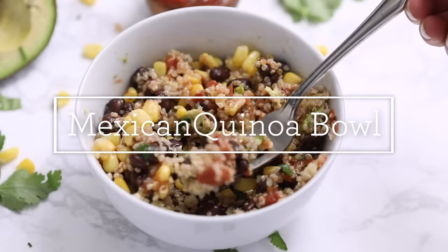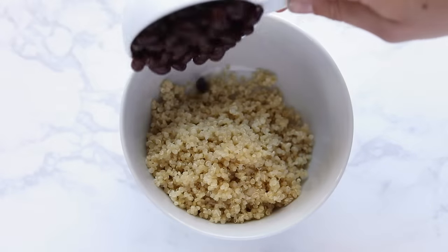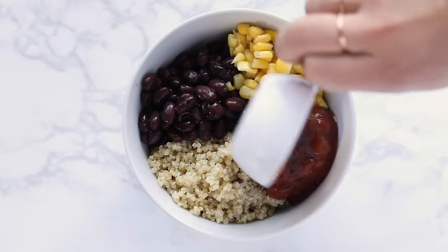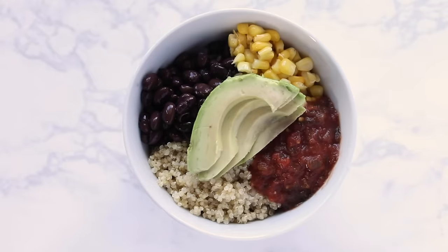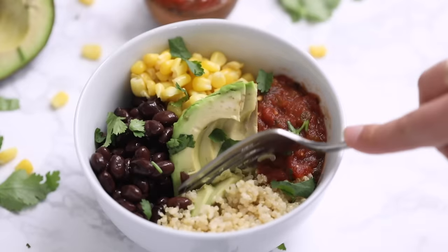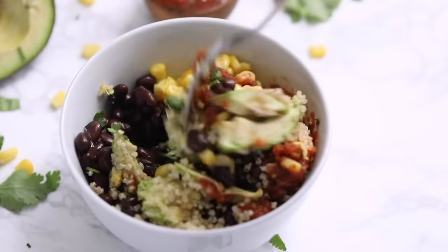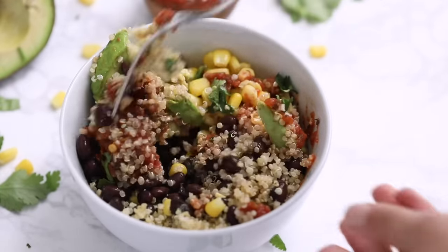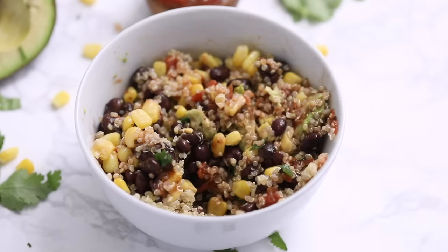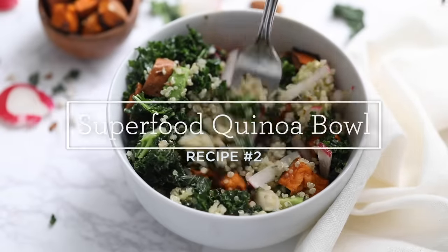Bowl number one is our Mexican quinoa bowl. Start by adding your quinoa, then add some canned black beans, corn, and jarred salsa, with sliced avocado on top and some fresh cilantro. Chop that avocado up and stir it all together for a beautiful Mexican fiesta bowl. It's so good and simple — you don't even need a sauce — and it will keep for a couple of days in the fridge.